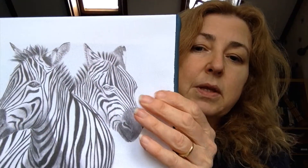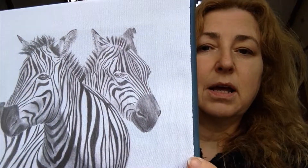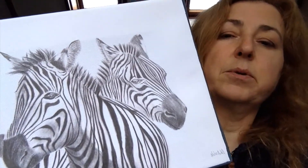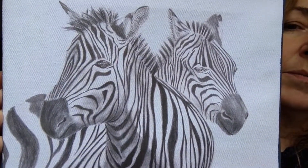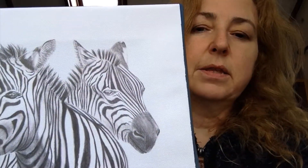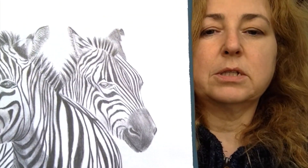I've also taken that print and made some canvas prints from it. The first one is more or less the same as the original — it's an 8 by 10 stretch canvas and I've painted the edge in a complementary colour to fit in with the zebras drawn on there. Because this is a limited edition run, there will only be a hundred of these made. They're ready to hang, and this one is in black and white, just like the original.